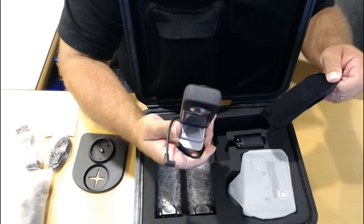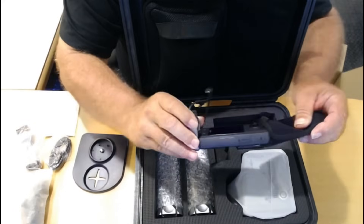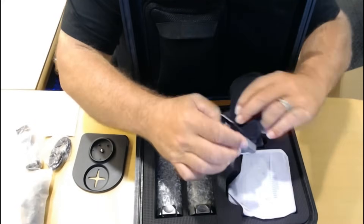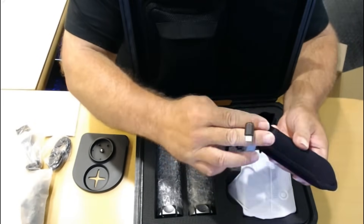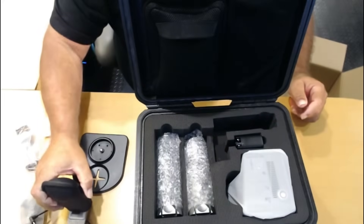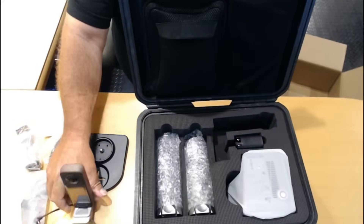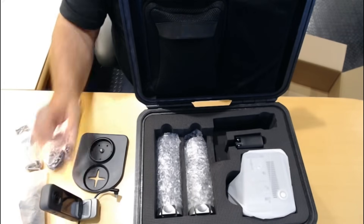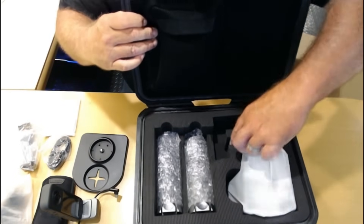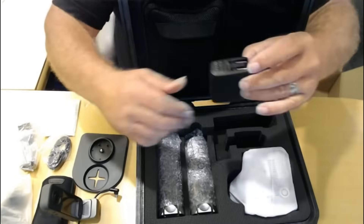There's an Insta360 X3 — it's to polarize the point clouds. Looks like it's already mounted to the base with connections. Let's take the cover off of that to see it better. And there's a power adapter as well.